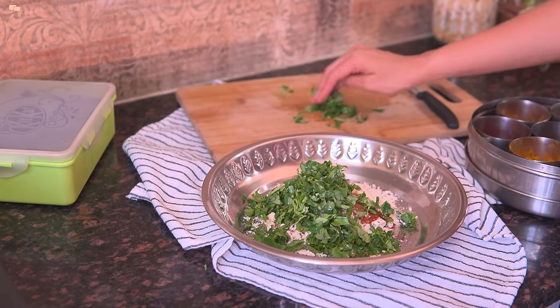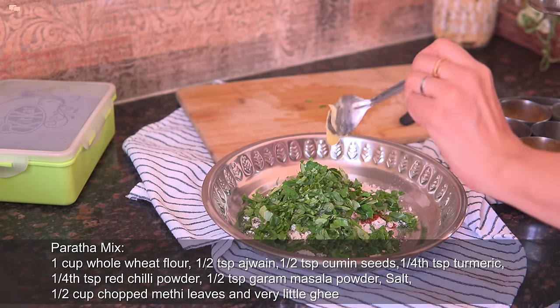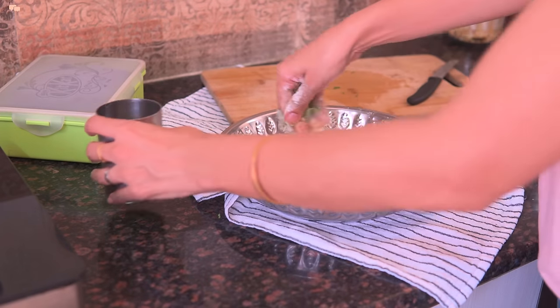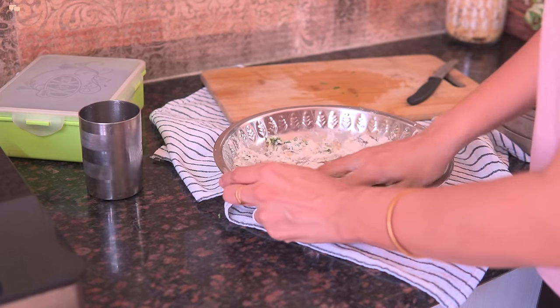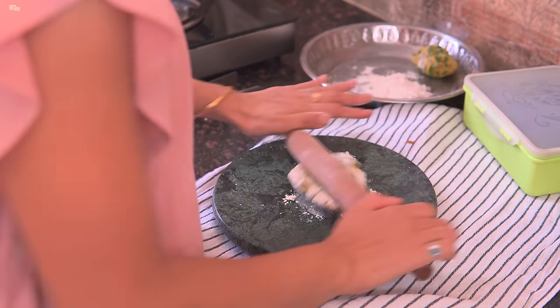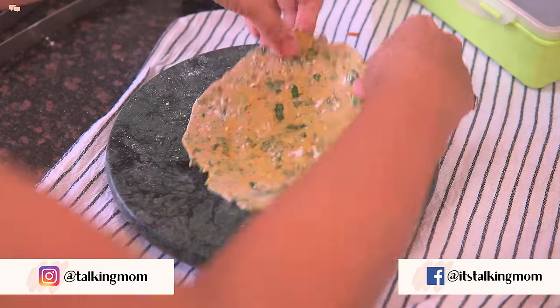In 1 cup whole wheat flour, I will add all the spices mentioned on the screen and knead a paratha-like dough. During winter I never make normal dough — I always prefer to add some kind of leaves as it is the easiest way to add some nutrition into our diets.